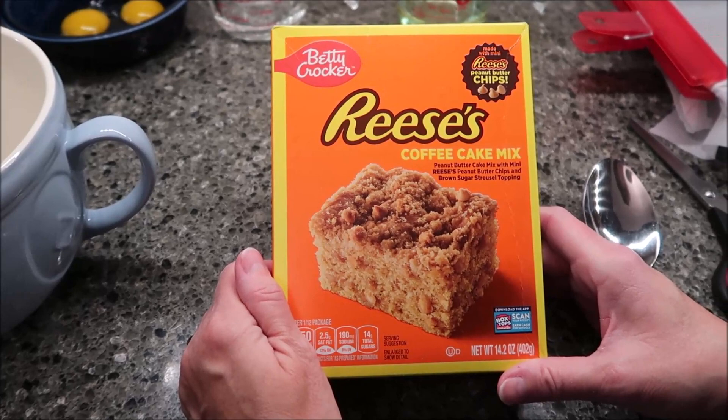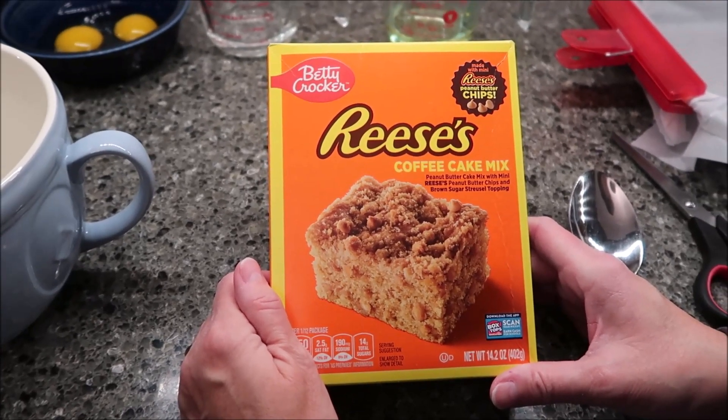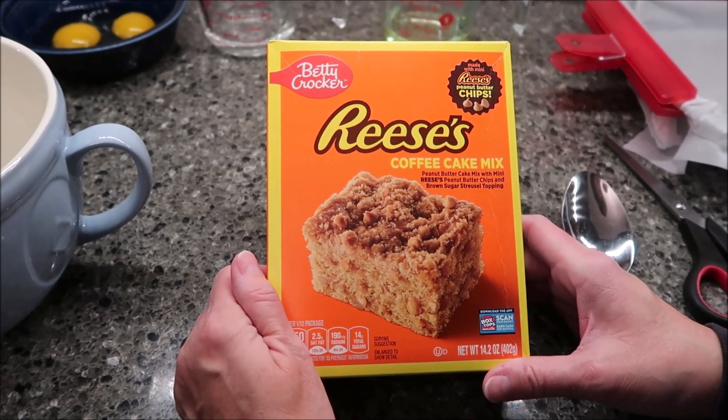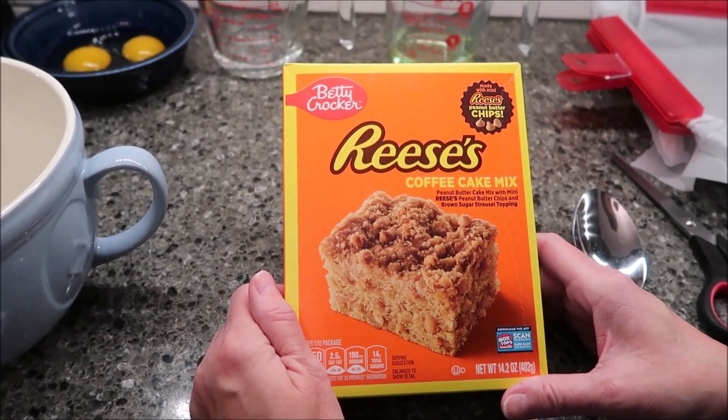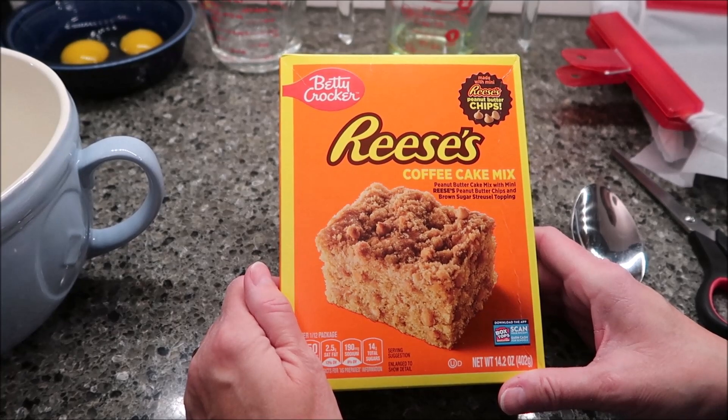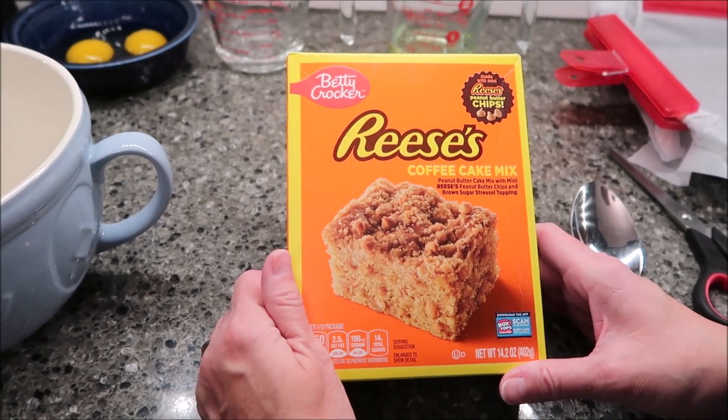Today I'm going to be making the Betty Crocker Reese's Coffee Cake. This is peanut butter cake mix with mini Reese's peanut butter chips and brown sugar streusel topping. That sounds good.